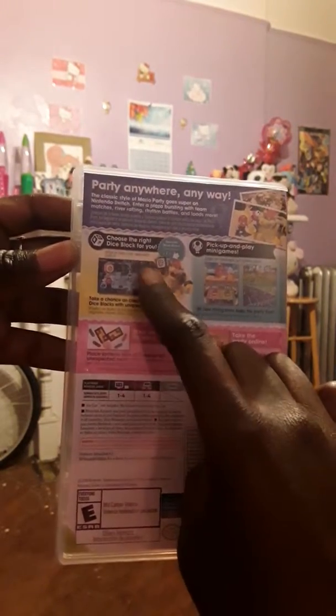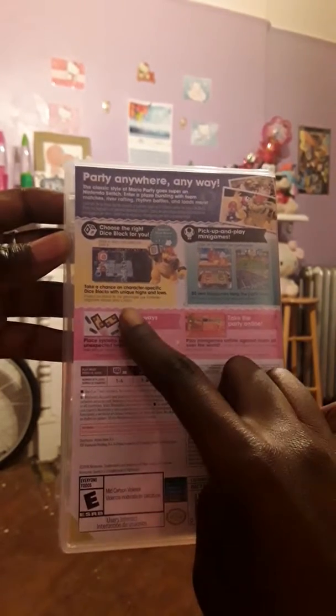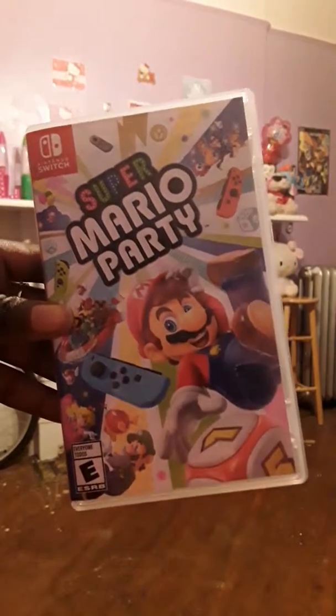It's the basic mini games and I'm excited to see what mini games they have. It looks like they did something new with the dice blocks — it says 'Take a chance on character-specific dice blocks with unique highs and lows.' I'm looking forward to seeing how that works.